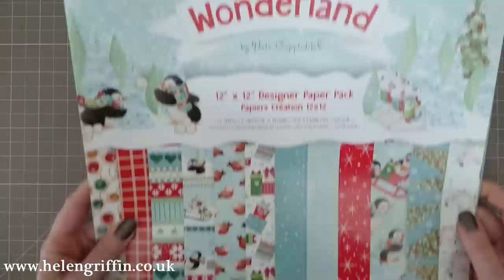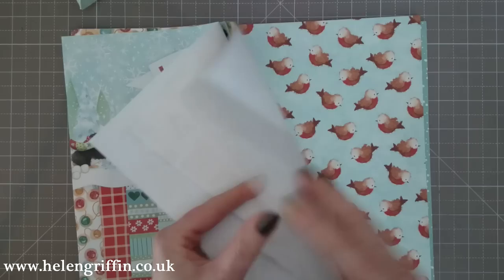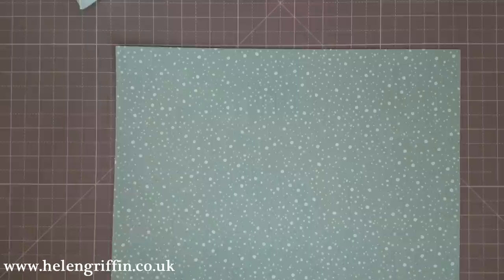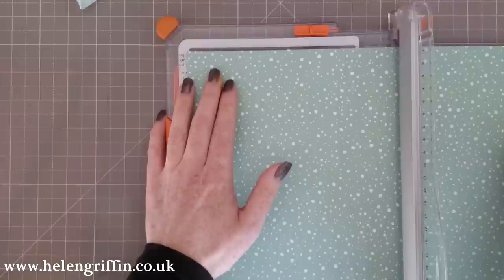This one's called Wonderland — it's a 12 by 12 pad and it does come in other sizes as well. You get some plain papers as well as some glitter designs. I go into closer detail on this pad in my Trim Craft haul on my YouTube channel. Today we're going to be using this snow scene here, so cut your paper down to six inches by six inches, and then we're going to be using the pillow punch board by We Are Memory Keepers.